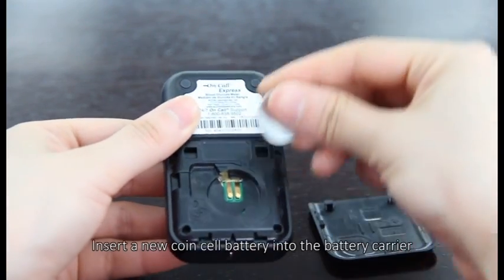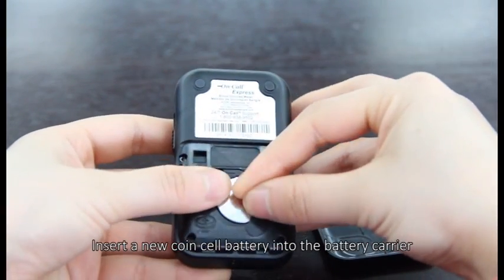Insert the coin cell battery into the battery carrier.